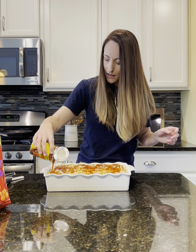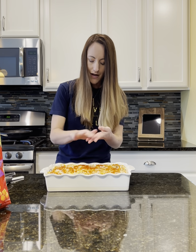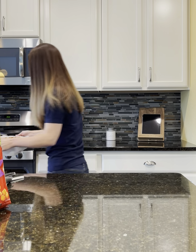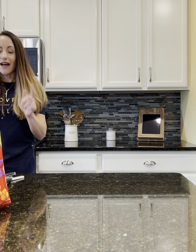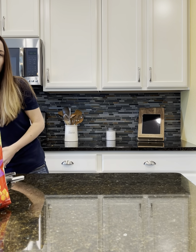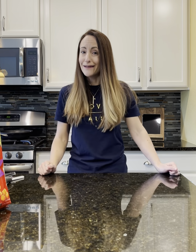This goes into a preheated oven at 350 degrees for 40 to 45 minutes. Pop that in — and as you heard, it just dinged, so it was ready — perfect timing! Let that bake get ooey, gooey, and tacoey. After it comes out, I dish it onto my kiddos' plates and we love to put fresh avocado, tomatoes, sour cream — anything you would love on top. It is a great weeknight meal, so I hope you and your kiddos will love having our taco bake.